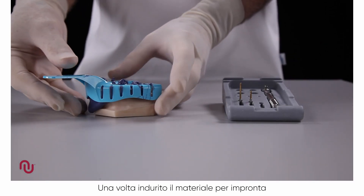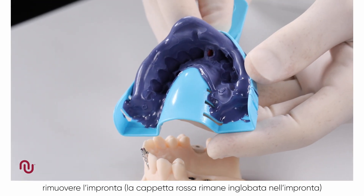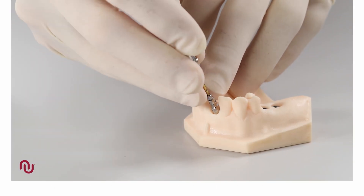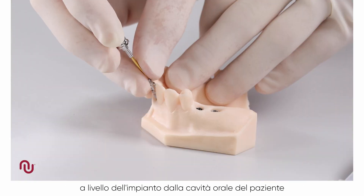When the impression material has set, remove the impression. The red plastic impression cap is picked up in the impression. Using the screwdriver, unscrew and remove the implant level impression coping from the patient.